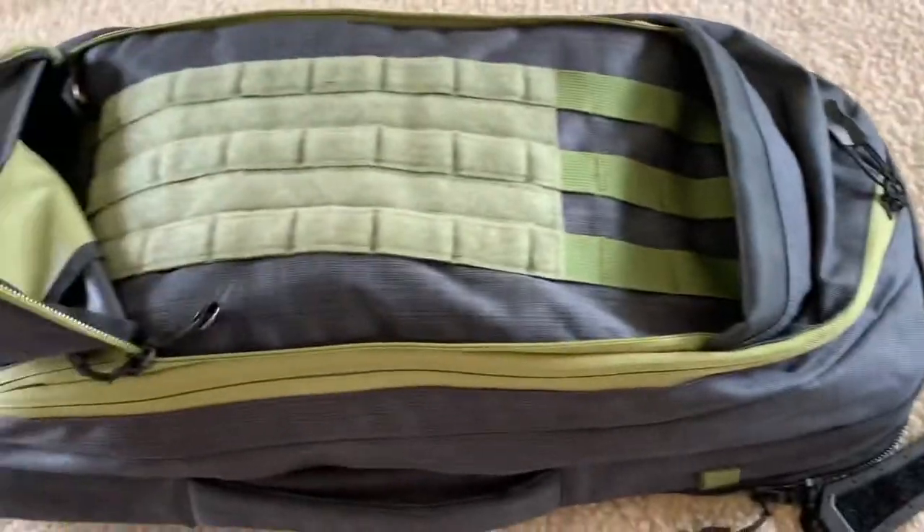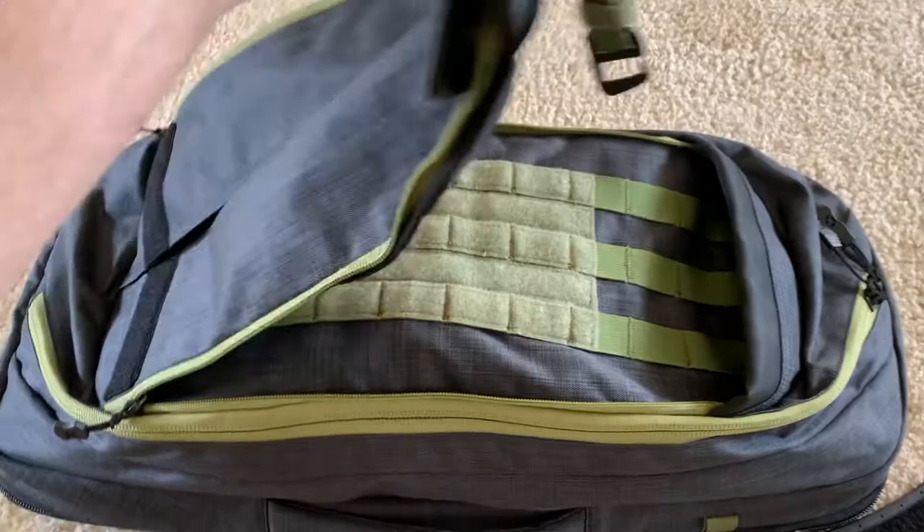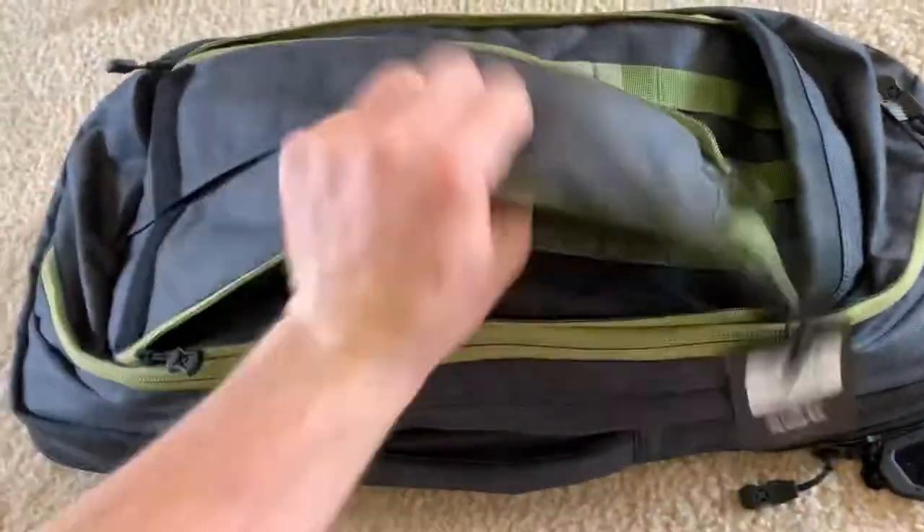Open it up at the top and there's some MOLLE — I hadn't really done much with it yet, I just got it like five minutes ago. You can put some mag pouches in there if you want.